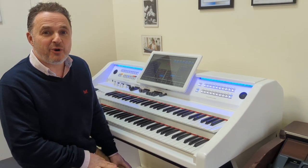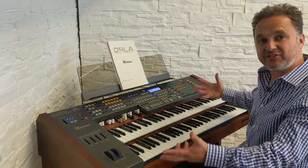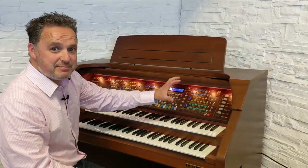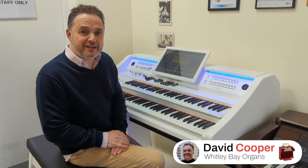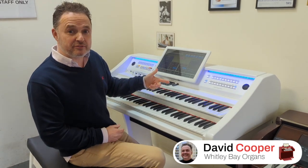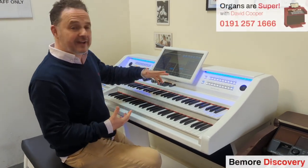Hi and welcome to another edition of Organs are Super with me, David Cooper. Today I've got here for you a BMOR Discovery. There are two BMOR models: the BMOR Discovery, which is this one, and the Genesis.